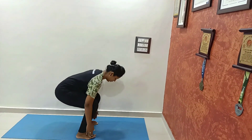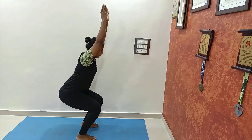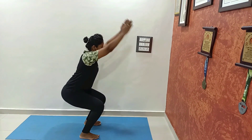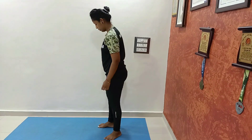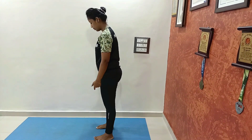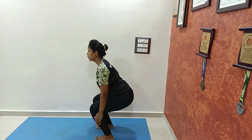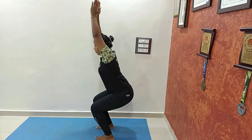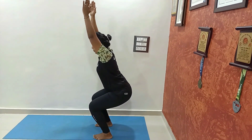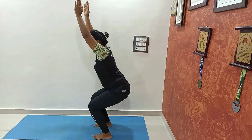Our next asana is Utkatasana — chair pose. Take distance between your legs, bend your knees, and go down. Just imagine you are sitting on a chair. If you are doing this for the first time, just hold this asana for 5 or 10 seconds, and slowly increase until 1 minute. This is a good asana for your legs. And relax.